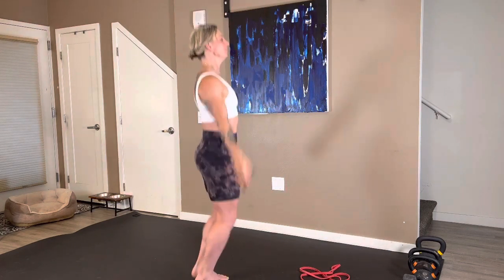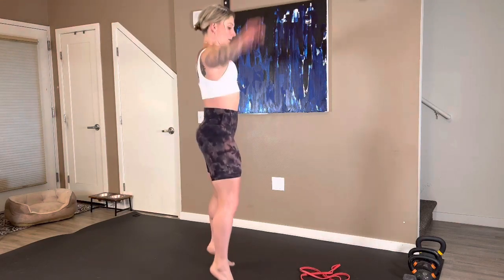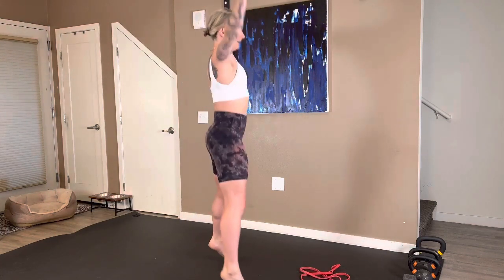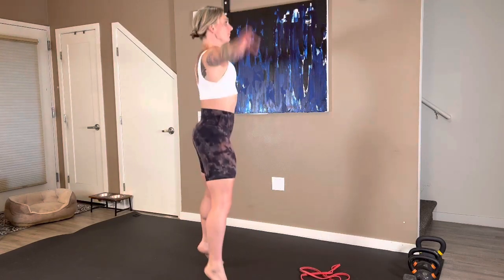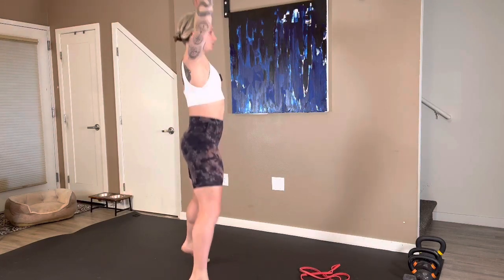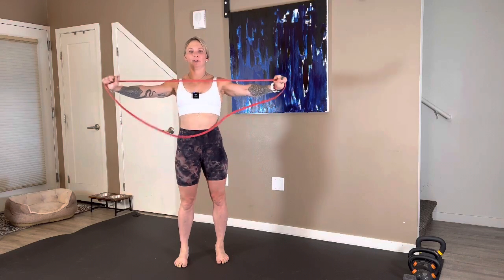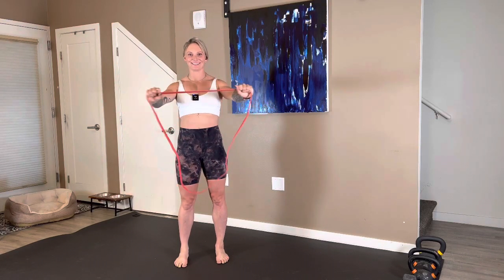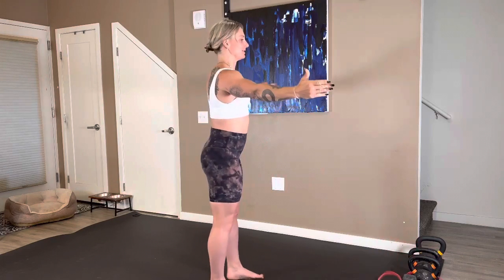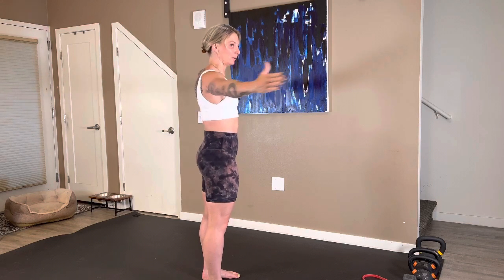Jumping jacks once again. Let's bump this one up to 30 seconds. Nice work, ladies. Grabbing that band — pull-aparts. These pull-aparts, they add up so fast. They burn right off the bat. If you don't have a band, you're taking your arms and pressing back, press back, press back. We're here for five, four, three, two — band goes down.